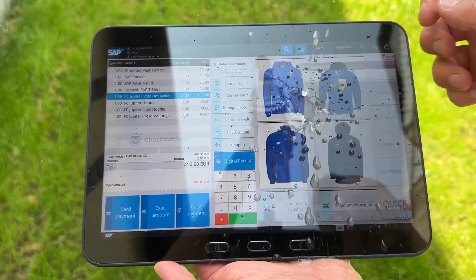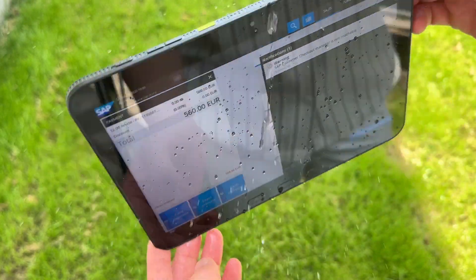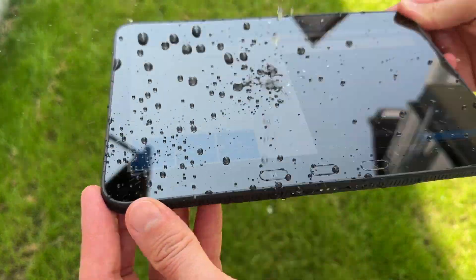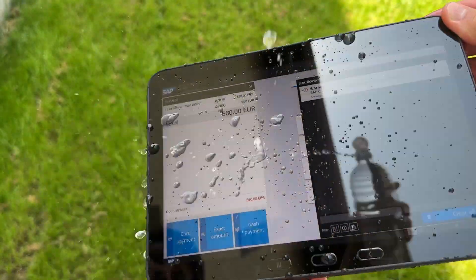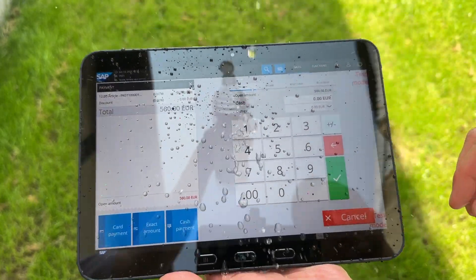By the way, this device is water resistant — IP68. So rain, splashes, or even a good German beer is not a problem. Just don't charge it while it's wet and maybe don't take it for a swim.